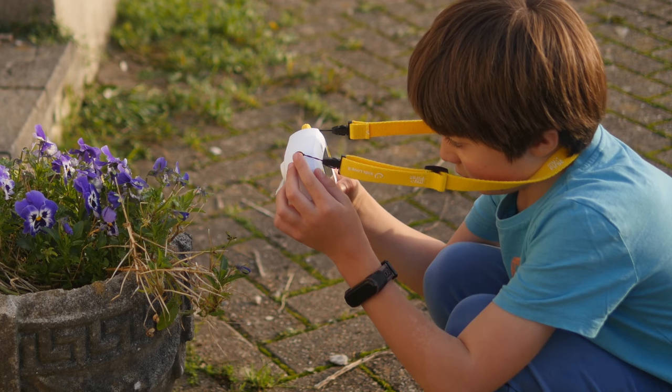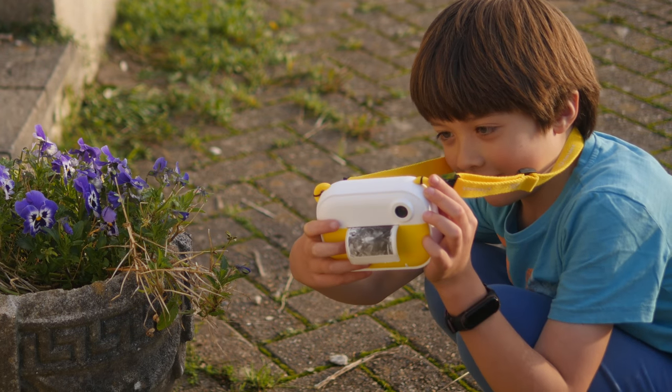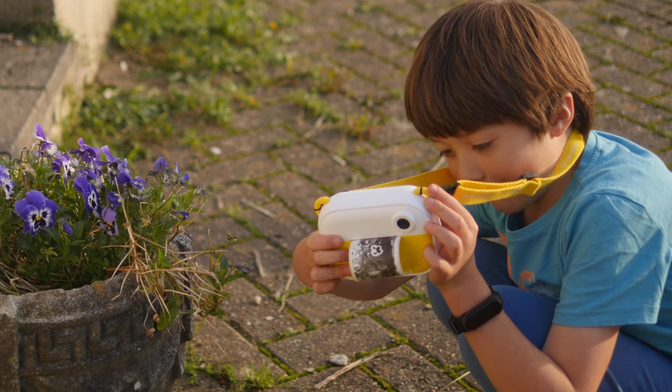The My First InstaWii camera is exactly that. And it prints photos too — and stickers and labels too. This is really cool. Maybe I won't give this to the kiddo after all, actually.